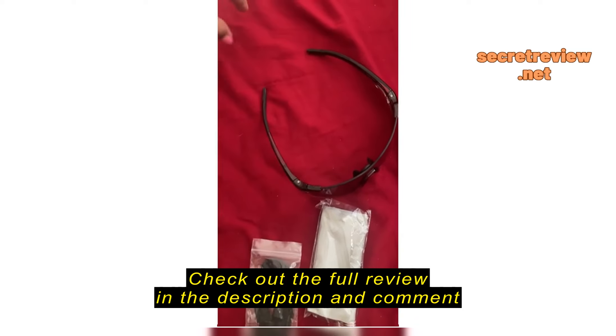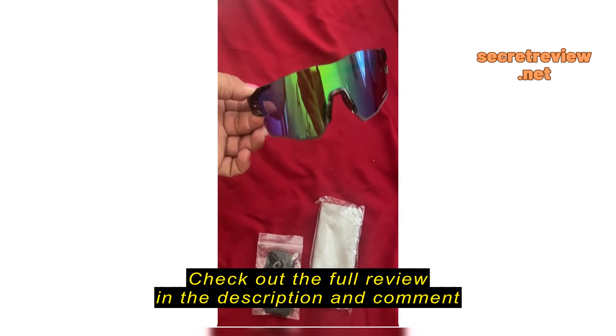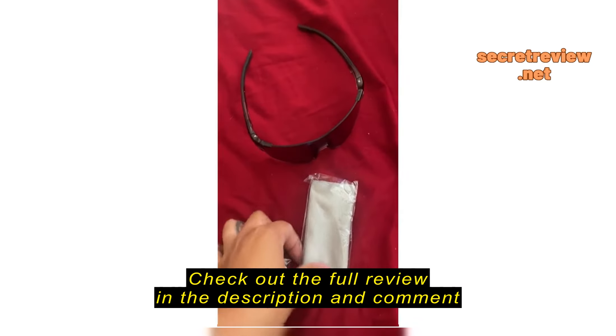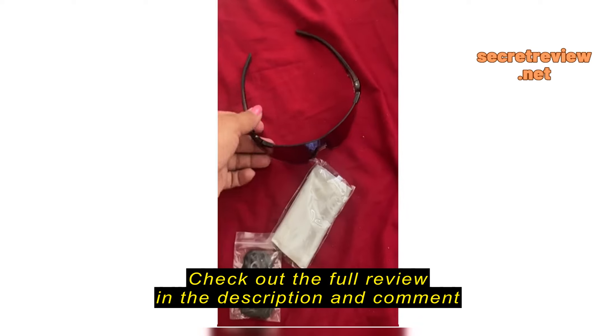Here it includes this little strap that you would put on the back. You attach it here and here and then tighten it on the back just to prevent them from falling off your face or off the top of your hat, or if these glasses are for kids or if you're just clumsy.